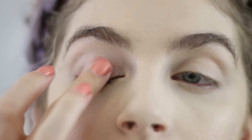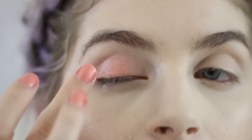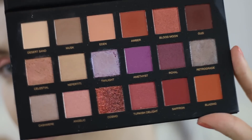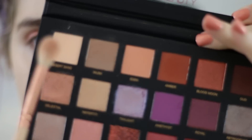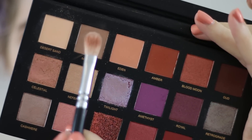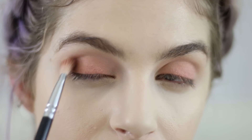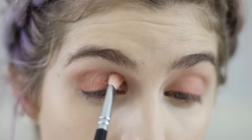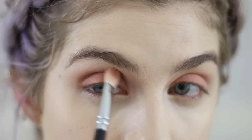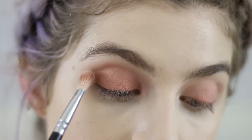For our eye base today we're using the Nabla cream eyeshadow in the shade Dusk — I usually use my fingers but you can use a brush as well. Then we're going into the Huda Beauty Desert Dusk palette. First we'll set everything with Desert Scent, then go into Musk just on the corners to give a little definition without interrupting too much of the cream eyeshadow, which I really love the color of.